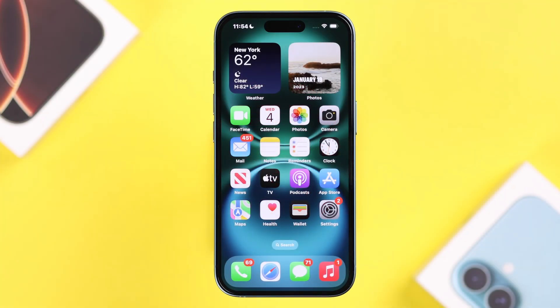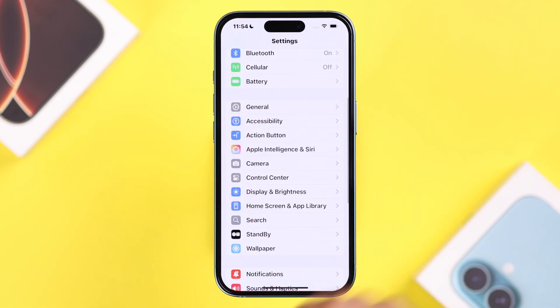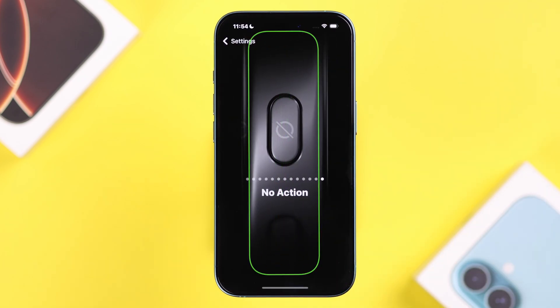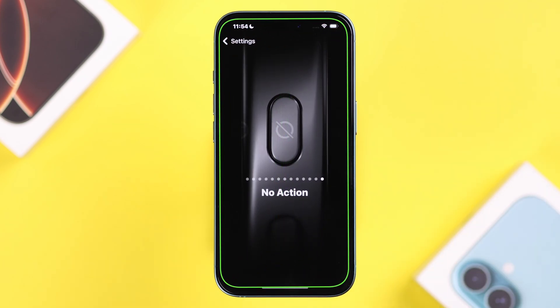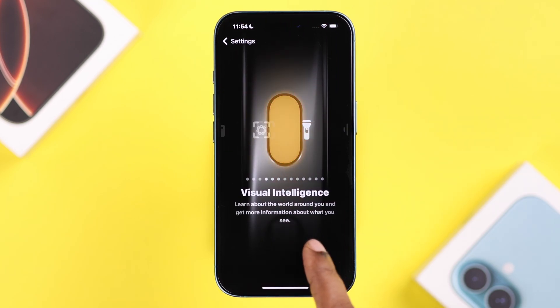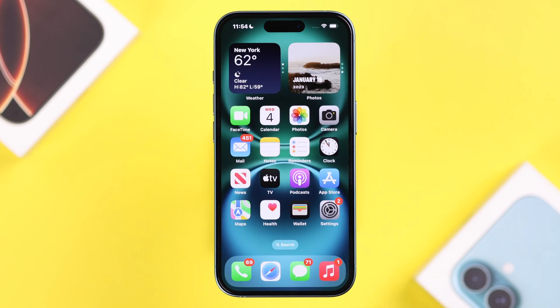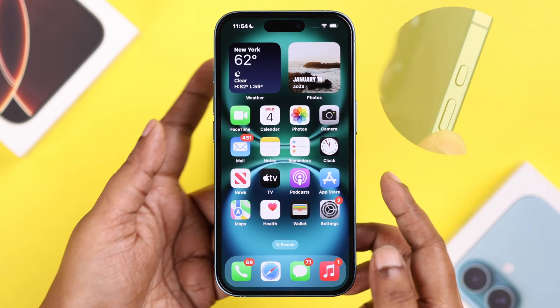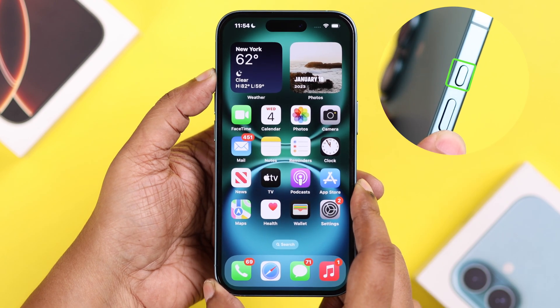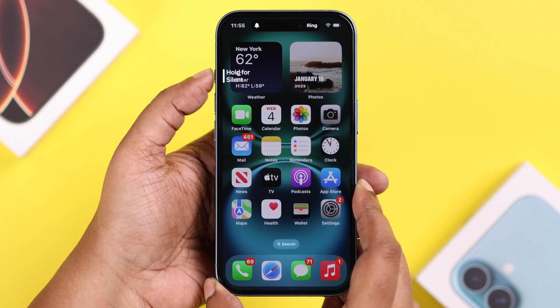First of all, if you cannot use your ringer button to mute your phone, just open up Settings. From there, go to Action Button. As you can see, this happens when the button is set to no action, or maybe some other action instead of a mute button. Simply swipe and find Silent Mode. After that, get out of there — it'll be set to your ringer switch. Press and hold this button, not just a single tap, and your device will go to Silent Mode.